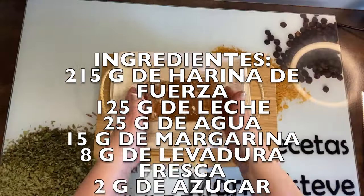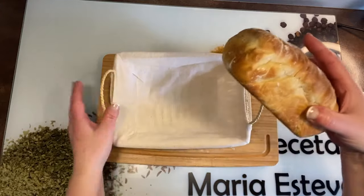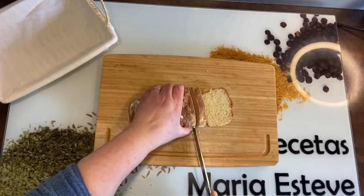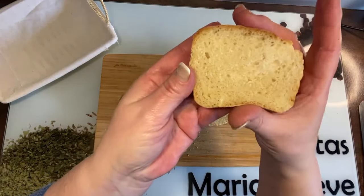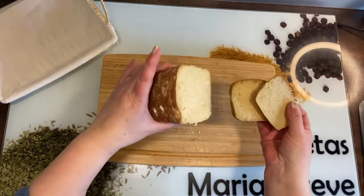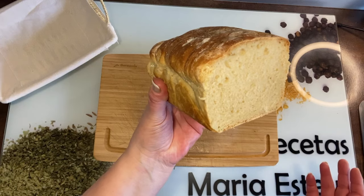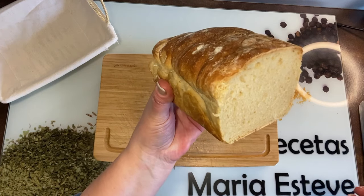Ya ha enfriado. Fijaros qué pan, por favor, qué cosa más rica. Vamos a cortarlo y unas rebanadas para que veáis cómo queda por dentro. ¡Mirad qué tiernito, qué rico, cómo huele! Impresionante. Así que fijaros qué fácil podemos hacer pan bimbo en la freidora de aire y en poquito tiempo. Espero que os haya gustado. Dadle un like, suscribiros a mi canal. Un besito para todos y todas. Hasta la próxima receta.